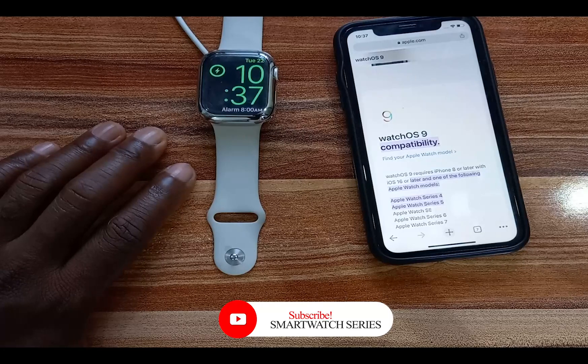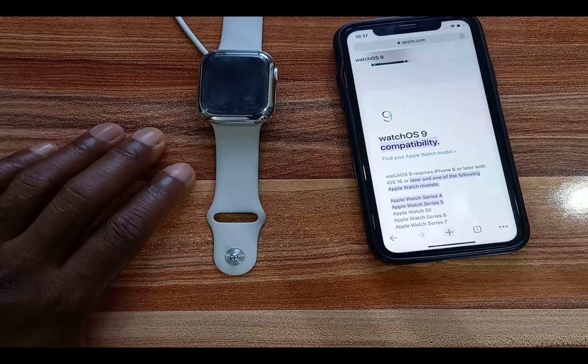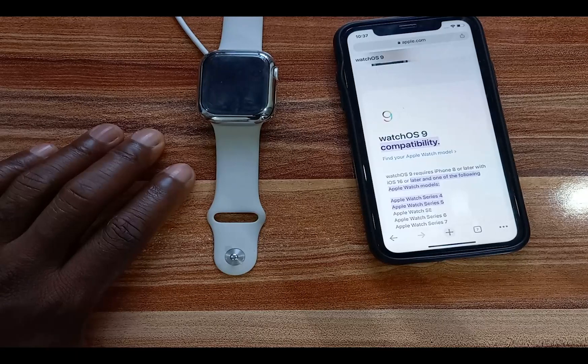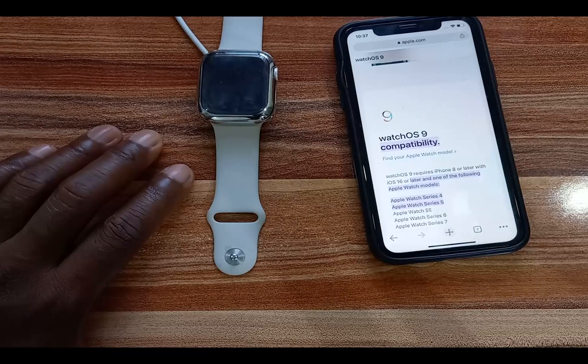WatchOS 9 welcomes new watch faces, new workout modes, and the Apple Watch can now track sleep stages. There is also a new medication app as well as many other interesting features. In this video, I'm going to show you how to install WatchOS 9 and update your Apple Watch.